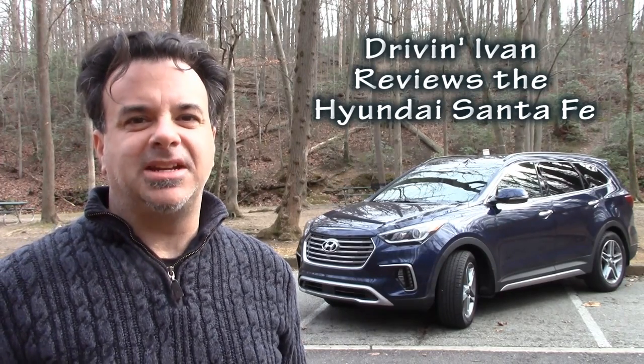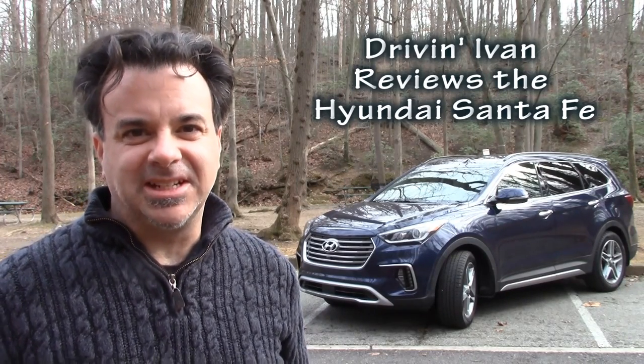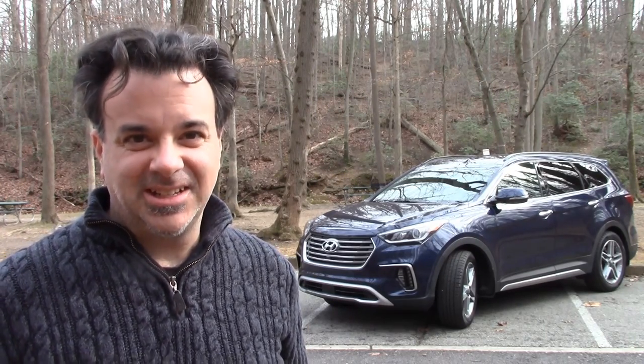I've tested the Hyundai Santa Fe many times before, but now there are some significant changes for 2017. What are those changes and will I be impressed? Let's find out.